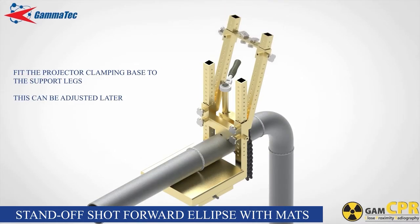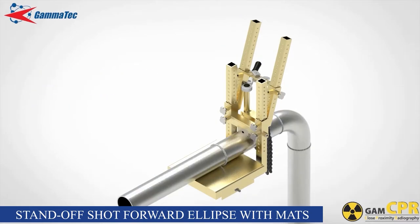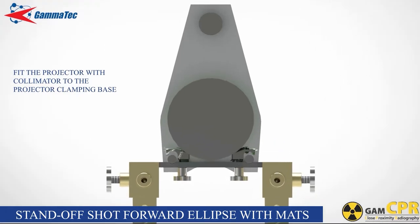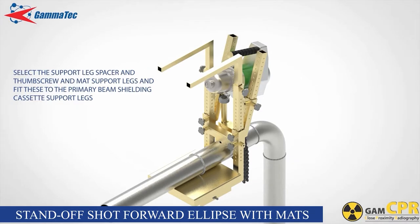Fit the projector clamping base to the offset legs and fasten the thumb screws ensuring that they seat into corresponding dimples on the support legs at the correct height. This can be adjusted again later. Fit the projector with collimator to the projector clamping base using the two clamp blocks and thumb screws. Select the support leg lock spacer and thumb screw and mat support legs and fit these to the primary beam shielding cassette support legs. The mat support legs slide into the cassette support legs, and the lock spacer and thumb screw can be used to adjust their height to facilitate easy wrapping of the shielding mats.